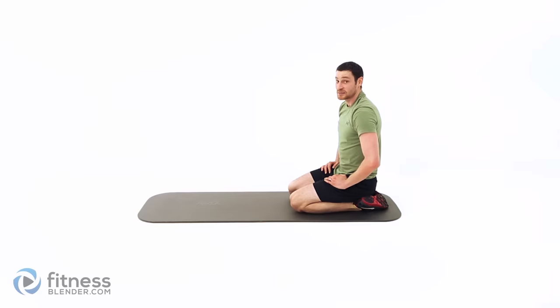That was my last exercise, which means this workout is complete. Good job guys — I'll see you next time.